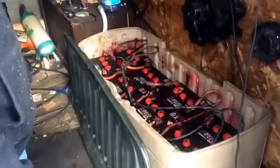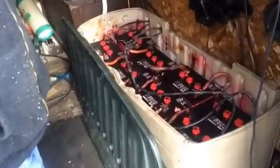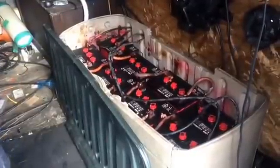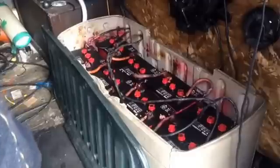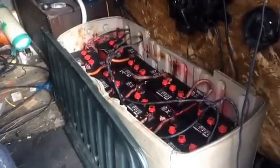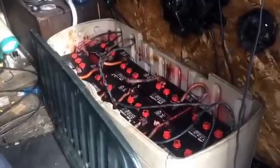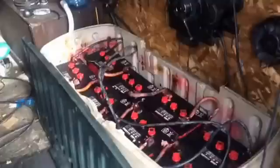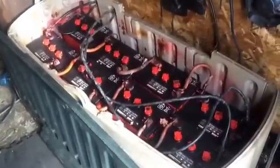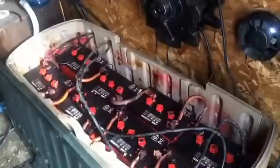This here is our battery bank. We have two sets of batteries — these are Sered S530s, they're about 400-something amp hours. If they were brand new they'd give us about two days of power, but they're getting kind of worn out right now. We're needing to upgrade our battery bank, but that's just what we have right now.